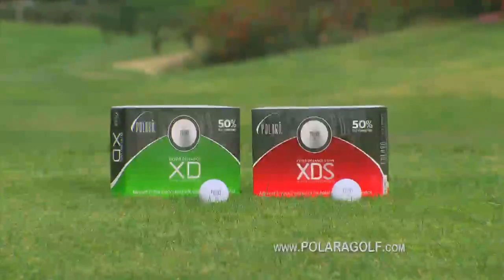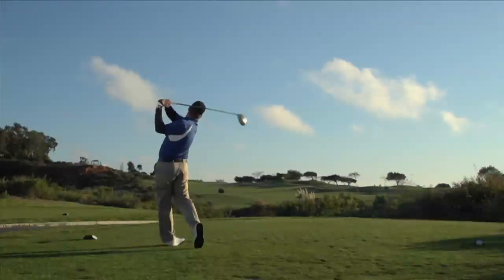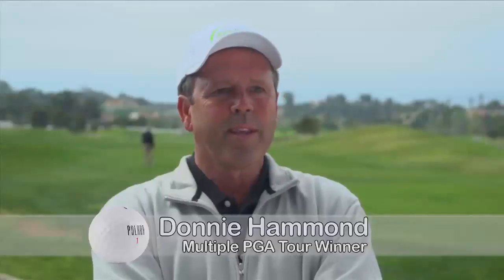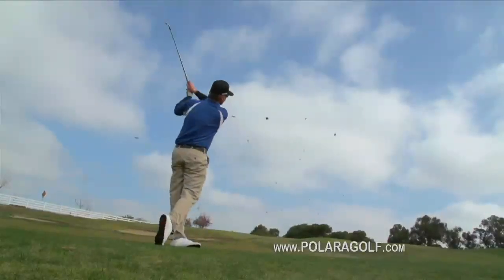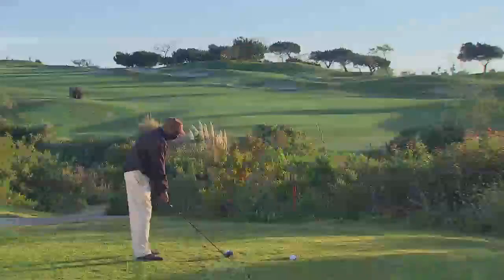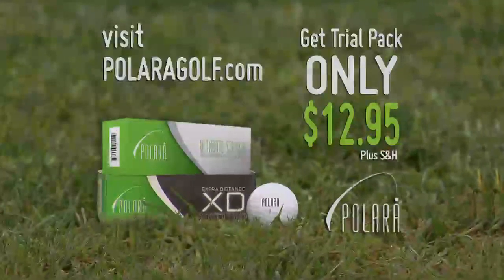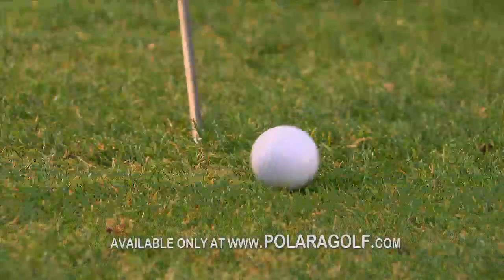The new Polara XD and XDS self-correcting golf balls fly 50% straighter and just as long as the top-performing distance balls. It's an easier game now with the Polara golf ball — you're going to find your ball. There's a golf ball that actually goes straight. The enjoyment of the game is being able to get it near the fairway where you can reach some greens in two, stay up with your partners, and get a little success. I just hit my regular old swing and it was going straight — I was waiting for my slice and it never came. The ball is very hard to get offline. Visit PolaraGolf.com to get a trial pack of the new XD and Ultimate Straight Golf Balls for only $12.95. Go long and straight with the Polara Golf Ball.